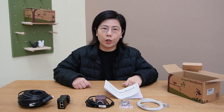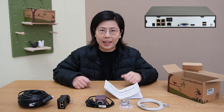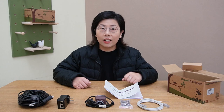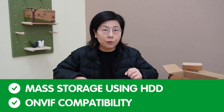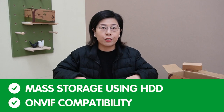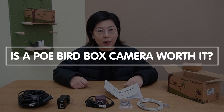For those looking to expand their birdwatching setup, this camera can easily connect to a POE NVR, supporting up to 4 cameras. This will not only allow for massive local storage when an HDD is applied, but also ensure compatibility with ONVIF standards for seamless integration into existing systems.